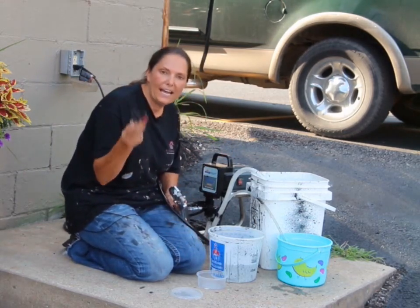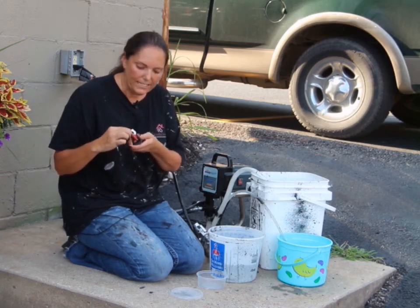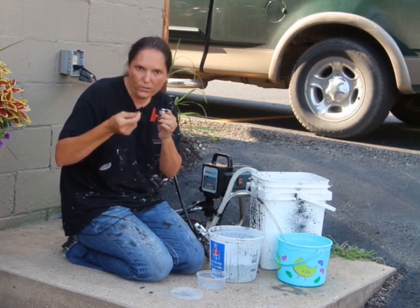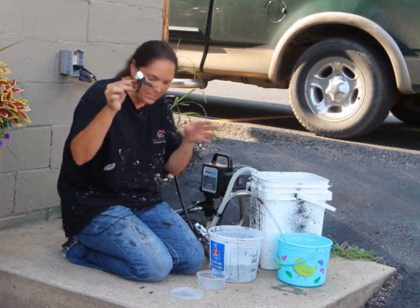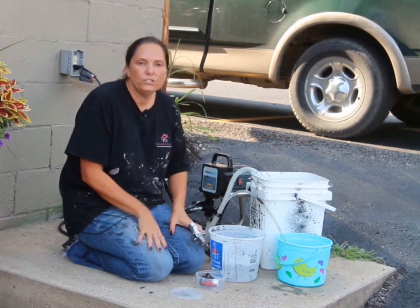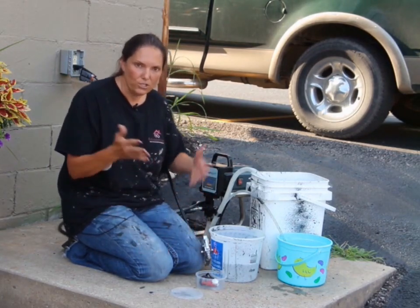You're also going to have a nozzle, and that nozzle is going to have an on-off switch. That is how you adjust whether or not you want it to spray. So you've got this piece and you've got your gun. The first thing we have to do before we start is prime the gun. Let me show you how to do that.